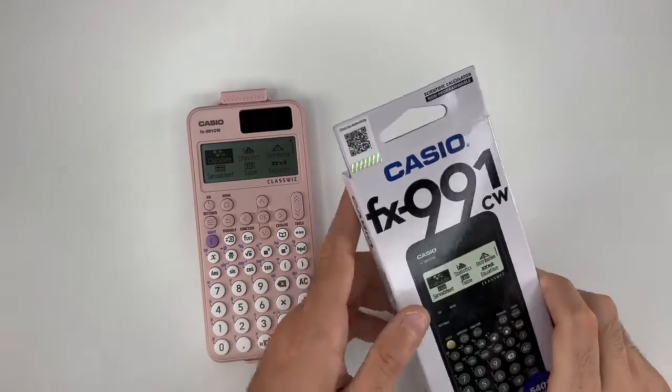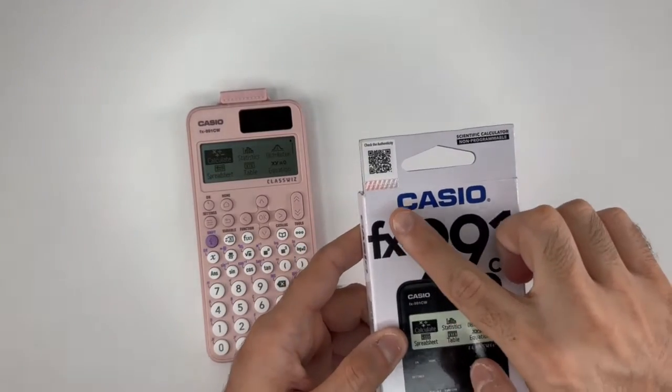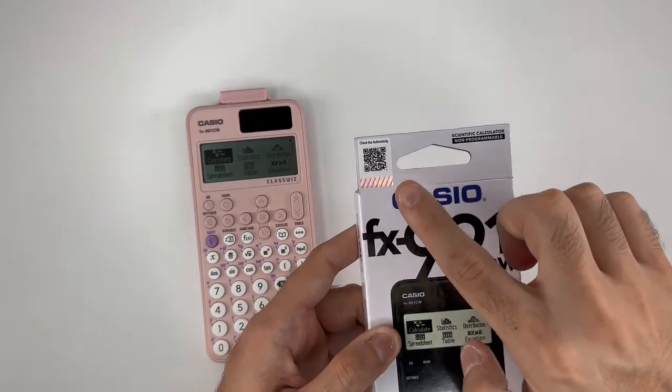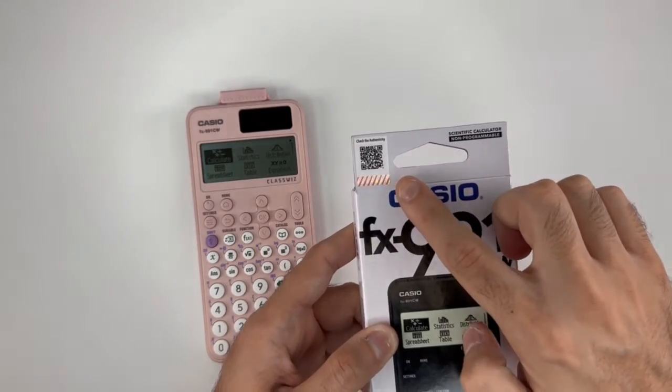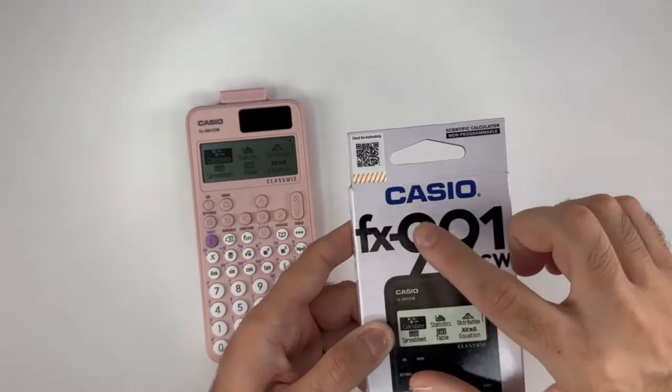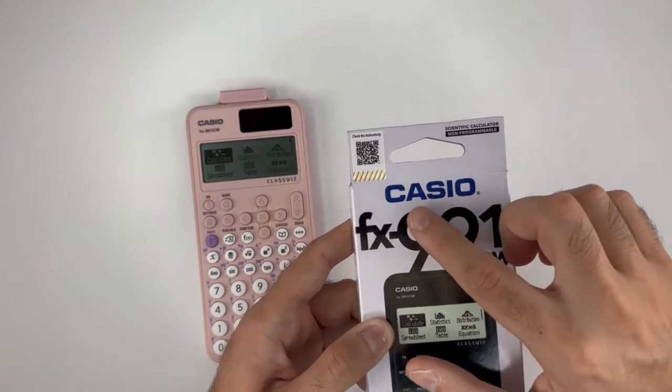To start with, this calculator first on the box has a QR code which identifies the authenticity of the calculator. You can scan with any device to check if this calculator is genuine or fake.